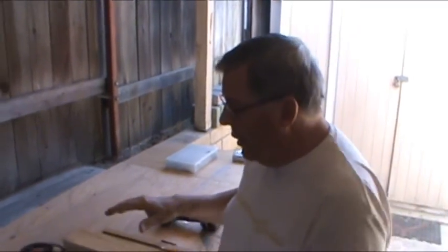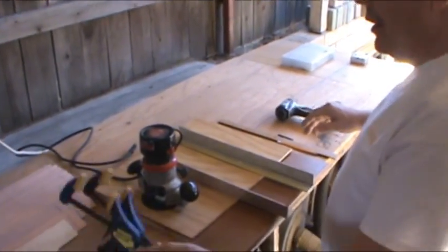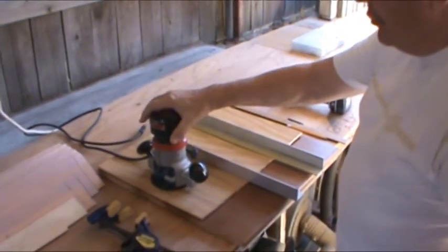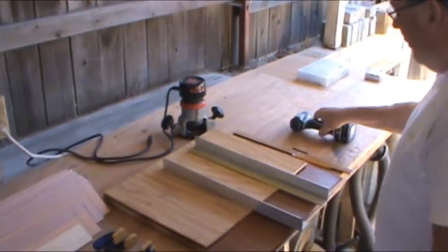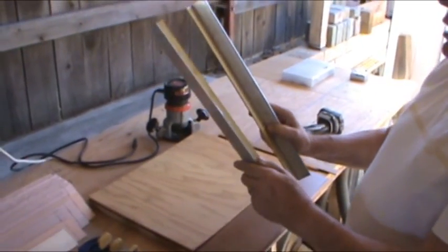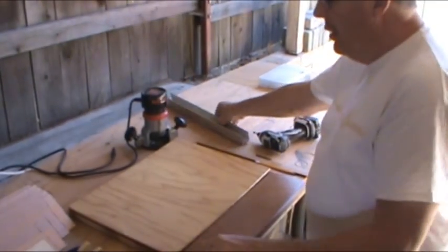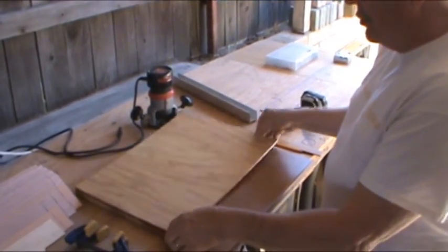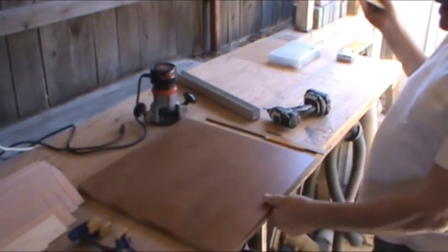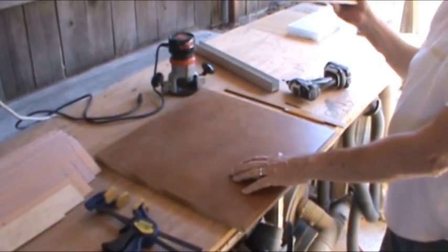Here's what we have — these are the things you're going to need. You need a couple of clamps, a router, a screw gun, and a couple of pieces of angle aluminum — this is inch and a half aluminum. And then you're going to need two pieces of wood. You need a piece for the base; this happens to be a 20 by 20 piece of three-quarter inch ply.